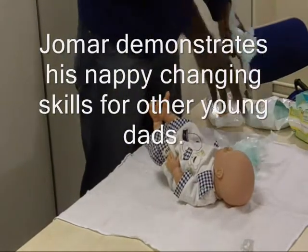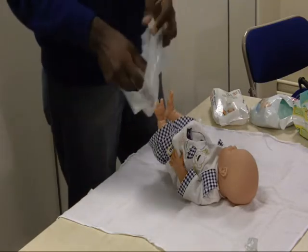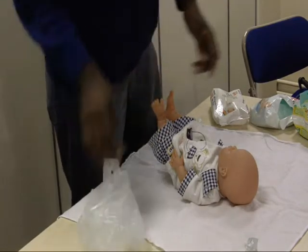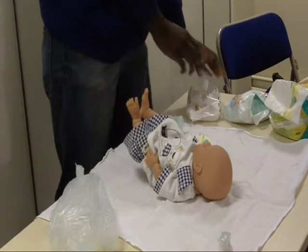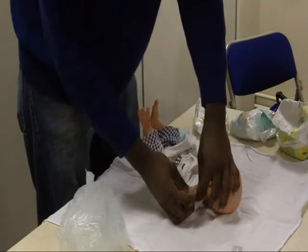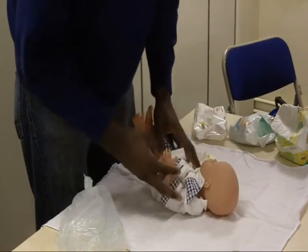You have a bag ready. Nothing. Wait a minute. Then what you do is you change — you take off the baby's clothes.